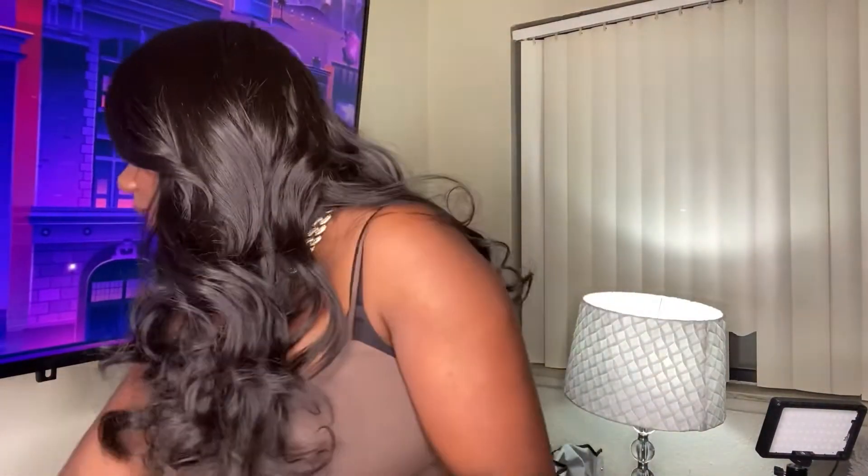I chose to do a middle part, but it looks just as good as the side part. How I installed this wig is I used my Got to Be Glued on my edges that I cut, and I used it with my edge brush. That's pretty much it.